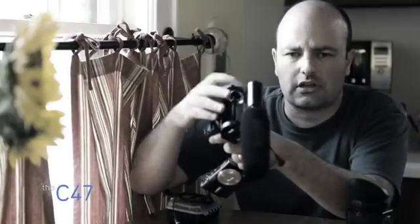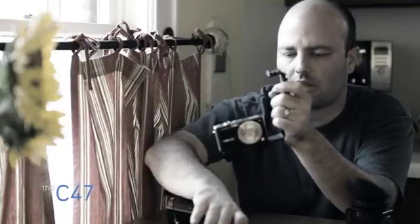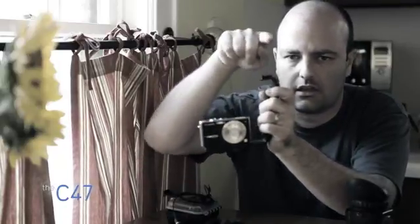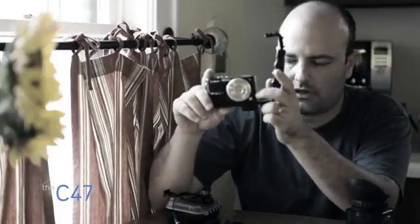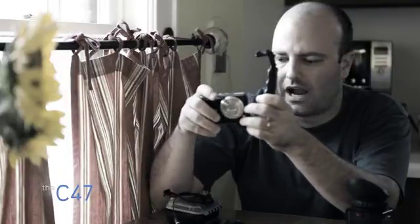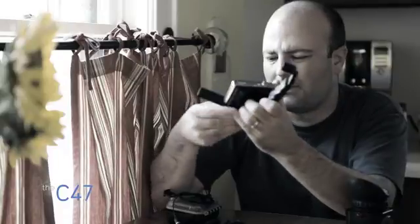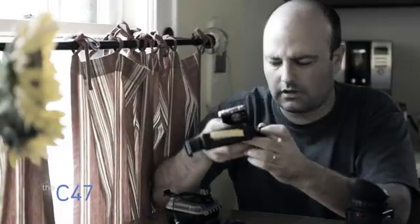I'm actually going to look at the new Zoom H1 and see how that works, because what I'd love to be able to do is just have a little stereo mic on top recording double system and then have the S95 on the bracket. I think that's all I'd like to have on there.